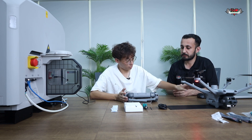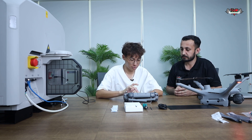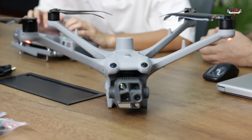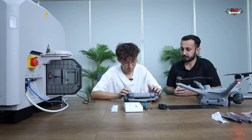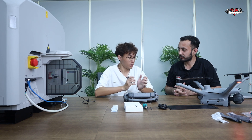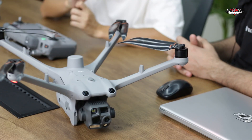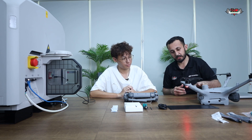First we turn on the battery on the drone and the remote, then we bind it. Now we are going to activate it — it's activated, it's done. We need to update the firmware, but since the battery is new and only has around 20% remaining, it won't be enough power for the firmware update. We will put the drone inside the dock first, charge it, and then upgrade the firmware.